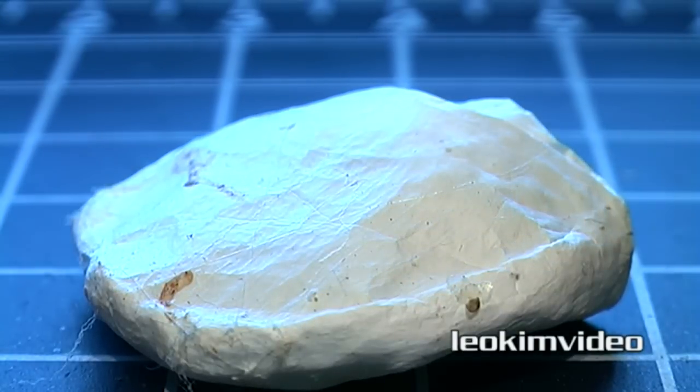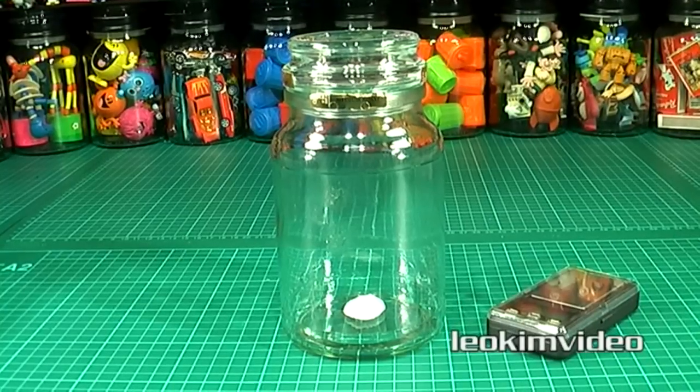I studied this egg sack for about a week and nothing happened. So let's go in and open it up and see what crawls out from this egg sack.